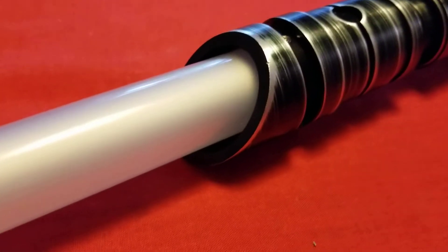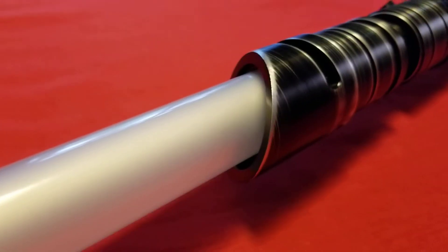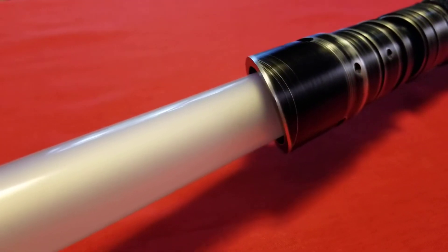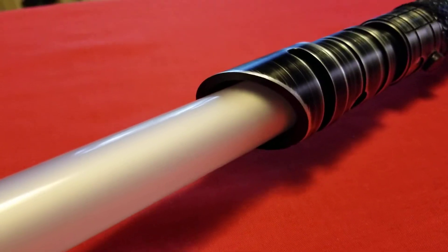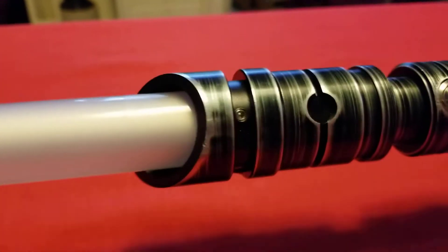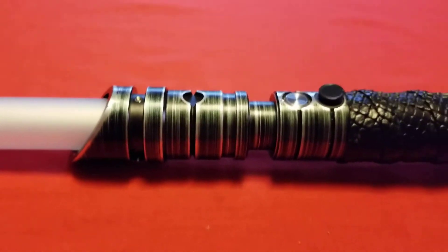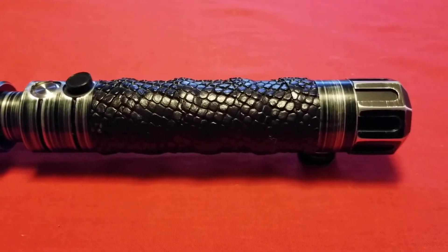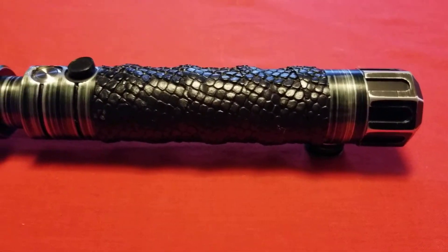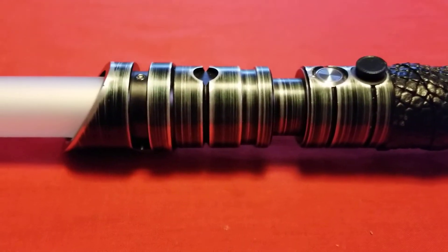And then you've got your emitter. Nothing beats an angled emitter — so that's box number six ticked. So that's the hilt in a nutshell. It's just a glorious piece of design work and craftsmanship, and I'm quite fond of it in case you hadn't noticed.